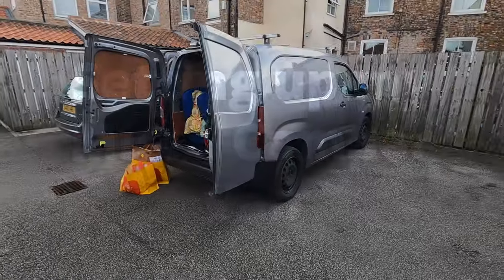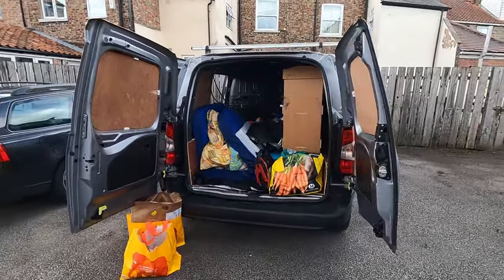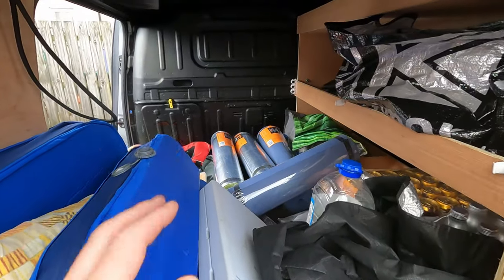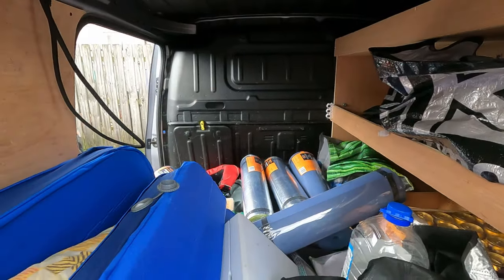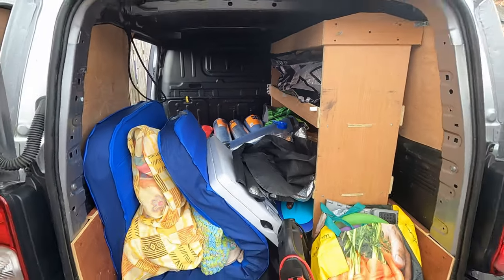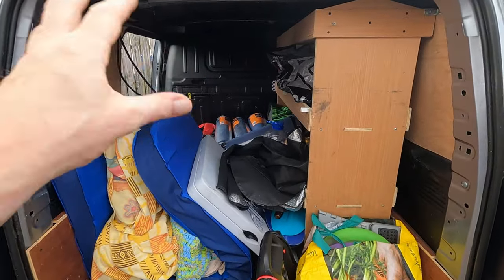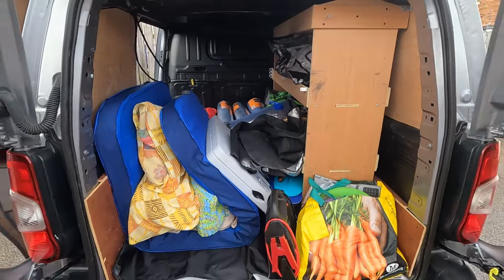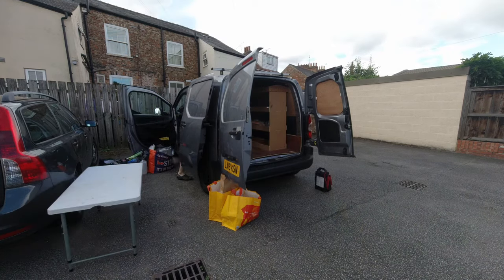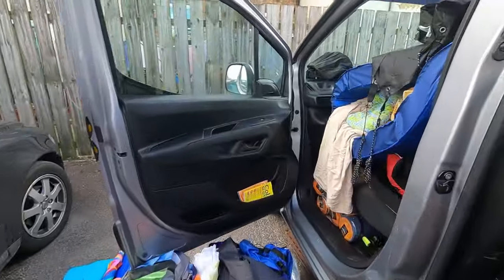Here's the Citroen Berlingo van - at this moment in time it is very full of stuff. I'm planning on taking the bulkhead out and getting rid of this unit here so that I've got more space. That's the whole thing - this is just all gear from my previous car plus some stuff I'm going to use to help me with this. Let's crack on.